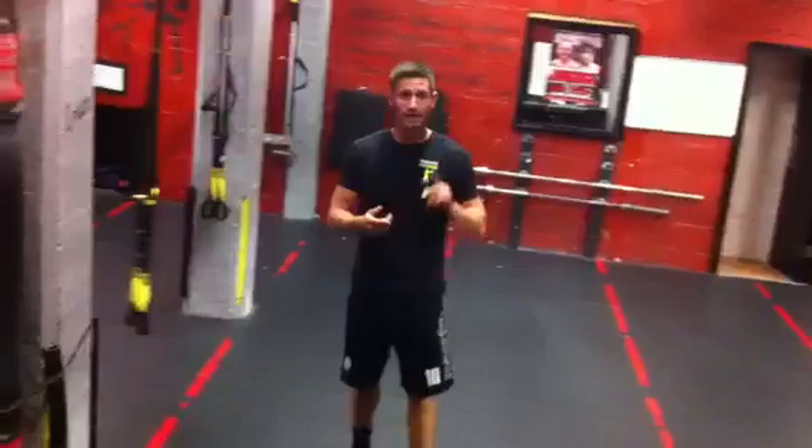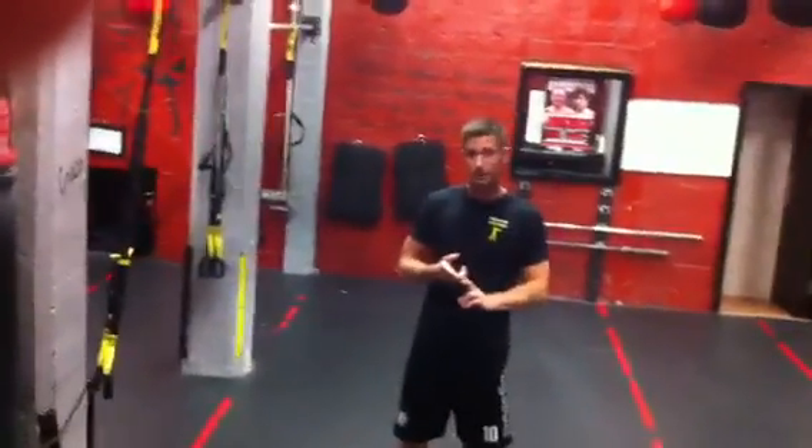The next exercise is going to be the plank, and I'm going to show you some different variations of it. I'm going to do the half plank, full plank, and the side plank.